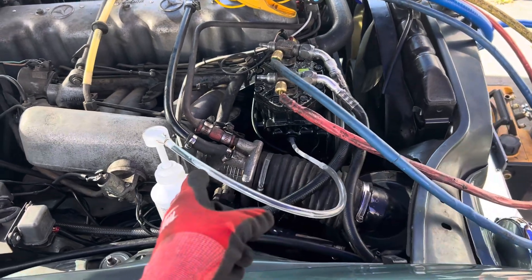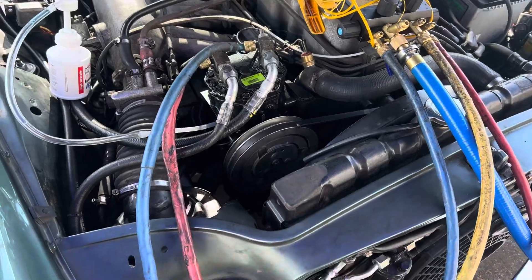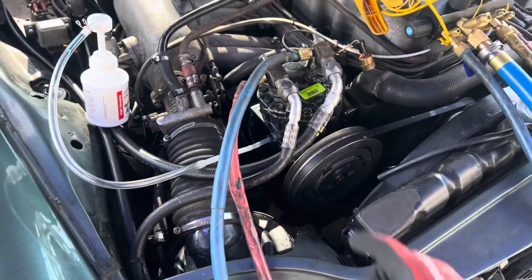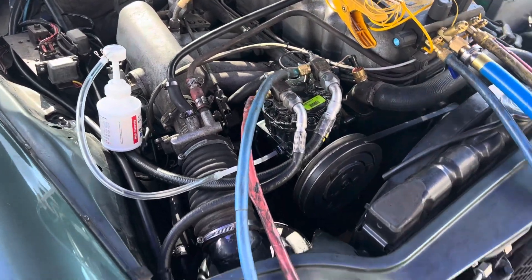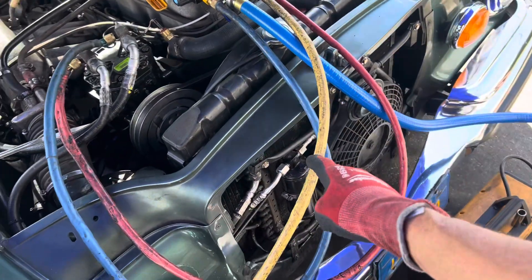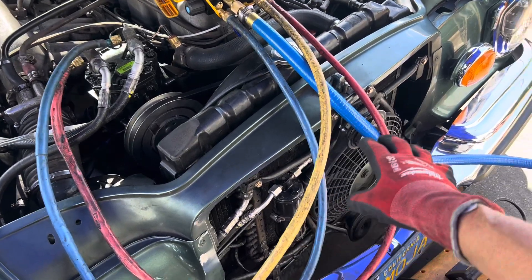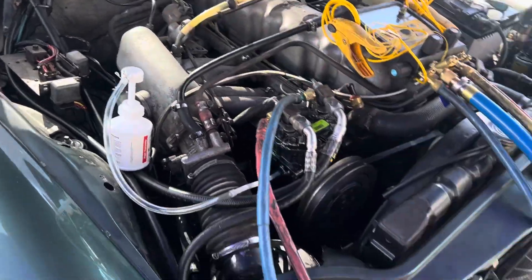Remember this from the other day - the technician didn't read the instructions in the booklet. This only had three ounces of oil in it; it should have six ounces. The whole system is a 10-ounce system, and they didn't flush the condenser. There's usually almost no oil in a condenser anyway, but the evaporator is another story.